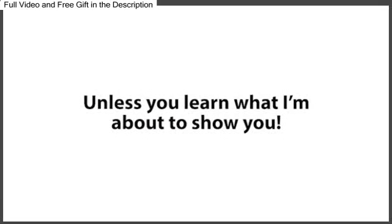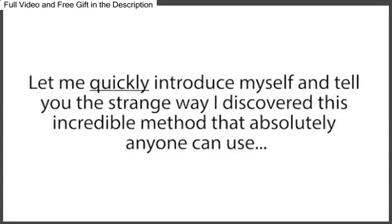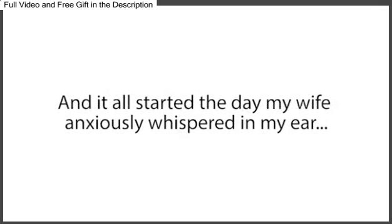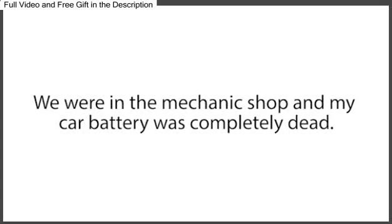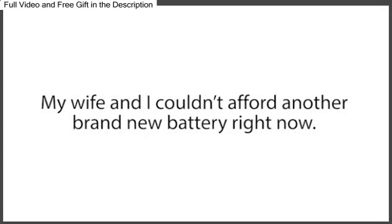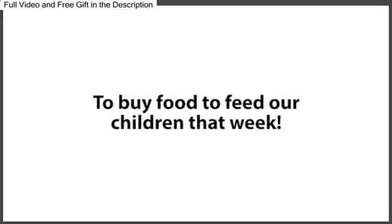But before I reveal the simple, quick, and very effective way I bring nearly any dead battery back to 100% of its original working condition again, let me quickly introduce myself and tell you the strange way I discovered this incredible method. My name is Tom Erickson, and I live right outside of Charleston, South Carolina, with my wife and three children. It all started the day my wife anxiously whispered in my ear, 'It's either food for the kids or this battery.' We were in the mechanic shop, and my car battery was completely dead. I was fuming and beyond stressed out. My car battery should have lasted another two years, and my wife and I couldn't afford another brand-new battery right now. We were already barely scraping by, and we needed the last $200 in our bank account for bills, and more importantly, to buy food to feed our children that week.